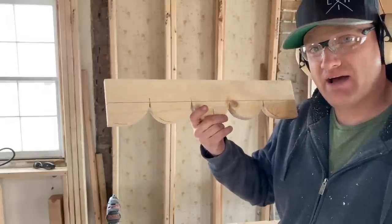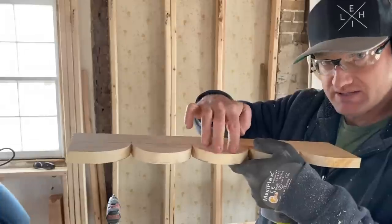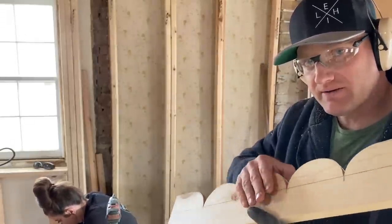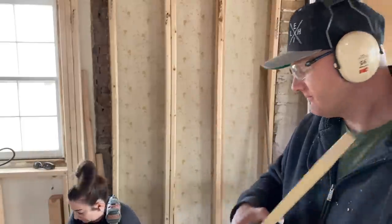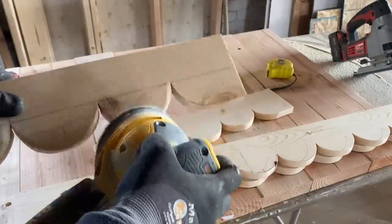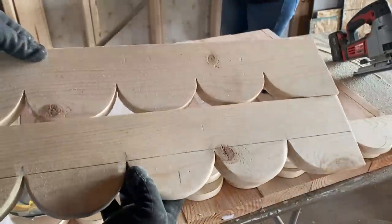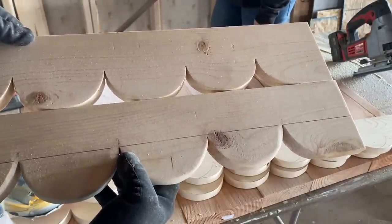I've got these scallops cut out of one-by-six and they've got real sharp, crisp edges where I just cut them. To make it look old, we're going to round the edges off to give them a time-worn appearance and it'll help it look a lot older without doing much work. Compare the sanded board with the crisp clean cut edge board.